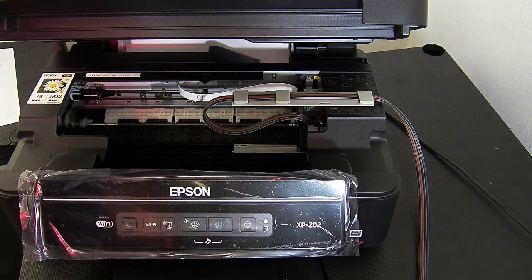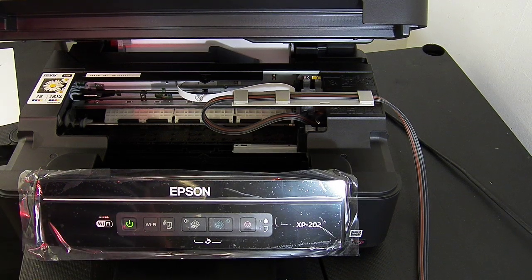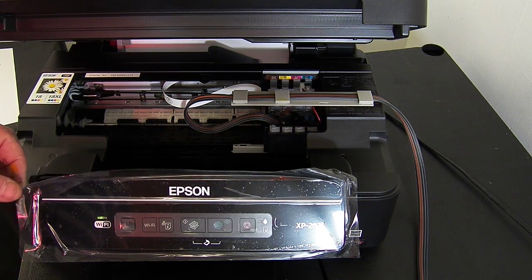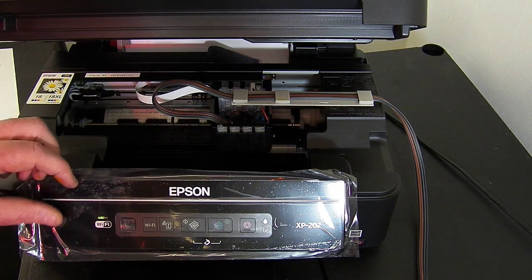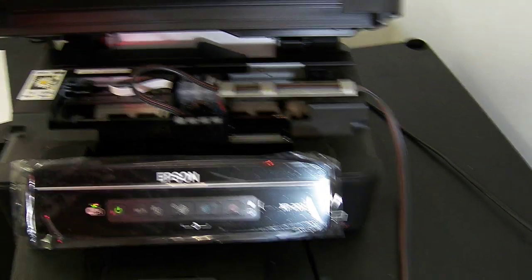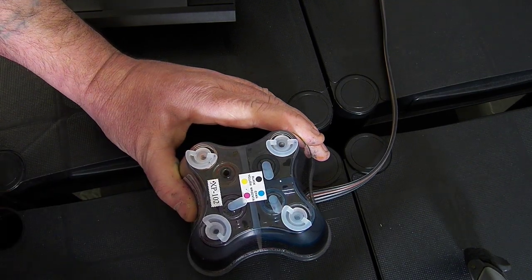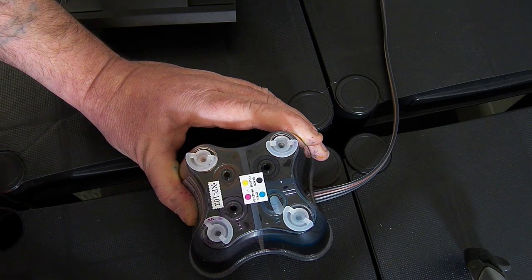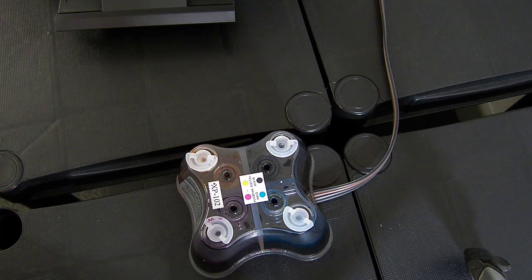I'm going to power the printer on now. Then we'll do a nozzle check and see if we've got to do any head cleans. Sometimes you can get away without head cleans, other times you have to do a couple. Now while it's doing that, on top of the continuous ink system you need to remove the four small flat plugs. Underneath these is an air balance chamber which we need to fit some air filters to, which will help the system breathe.